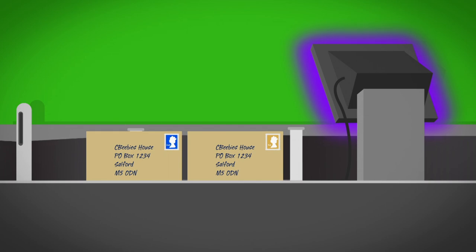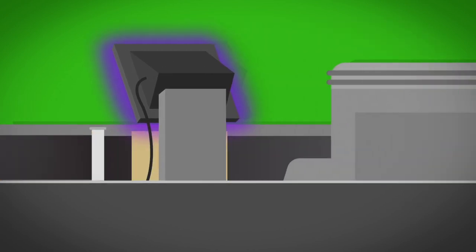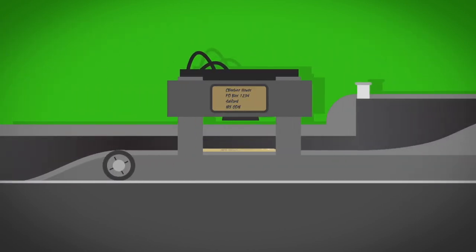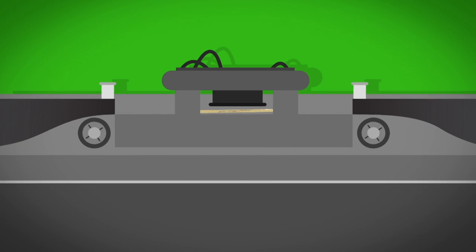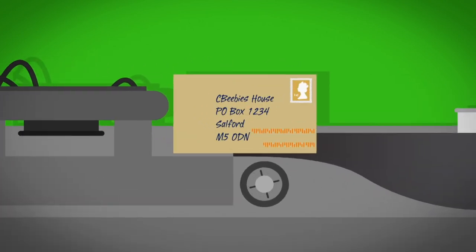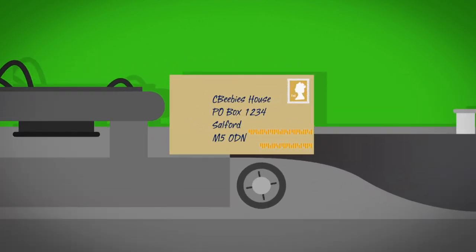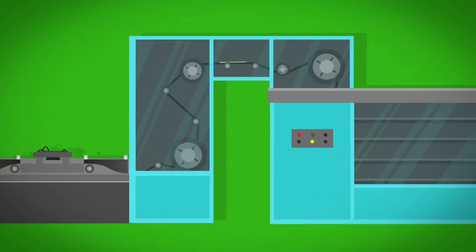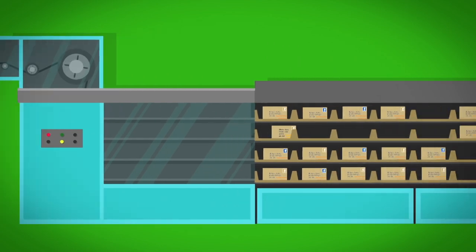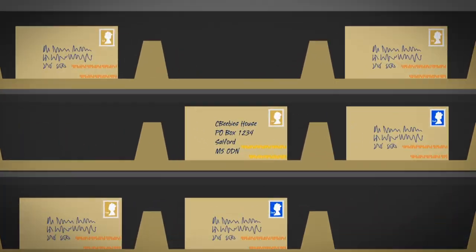The machine has a light inside called an ultraviolet light. The ultraviolet light can tell which stamp it is by counting how many strips it has. The letter then passes under a camera which reads the address and the postcode. The machine turns the address and postcode into a number and prints it as a series of lines on the envelope - this is called a plan code.